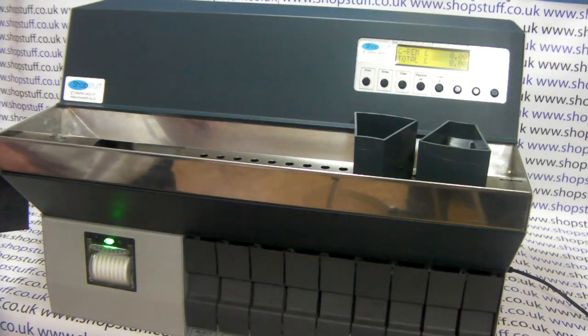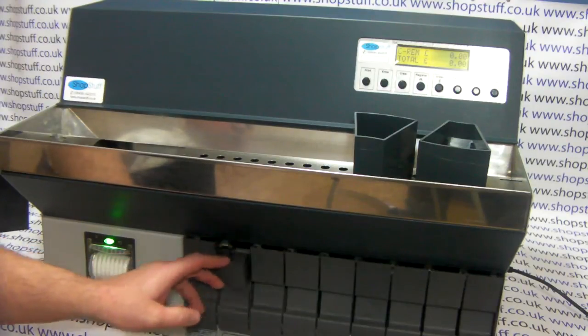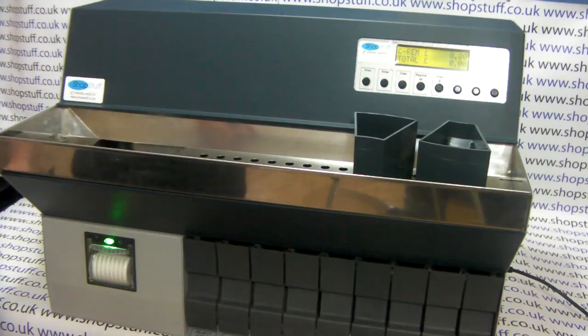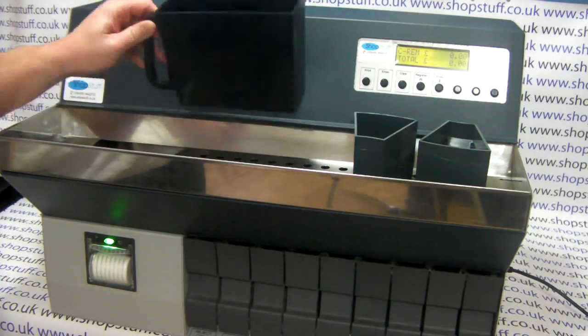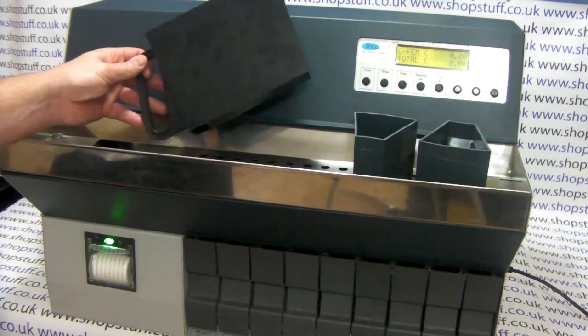This machine is the 730 model and features the flip down drawers. These are ideal if you bag your coins into the small bank bags. If you want to bag in larger quantities, we also do a pull-out tray system and these can hold somewhere in the region of about £250 of coins.